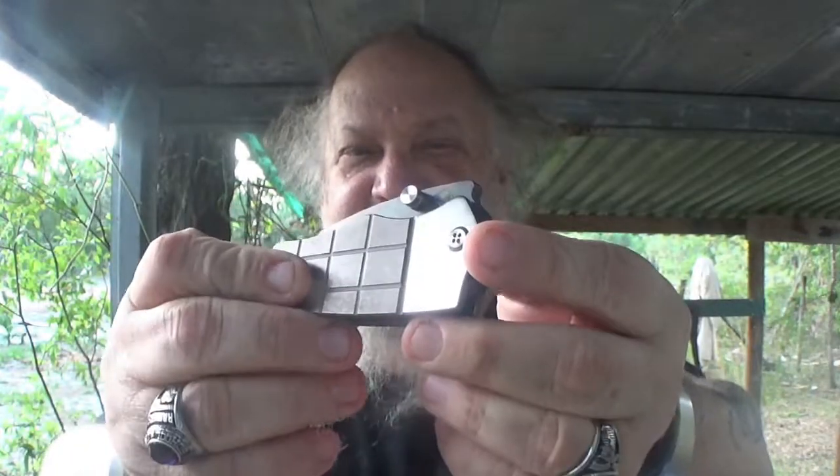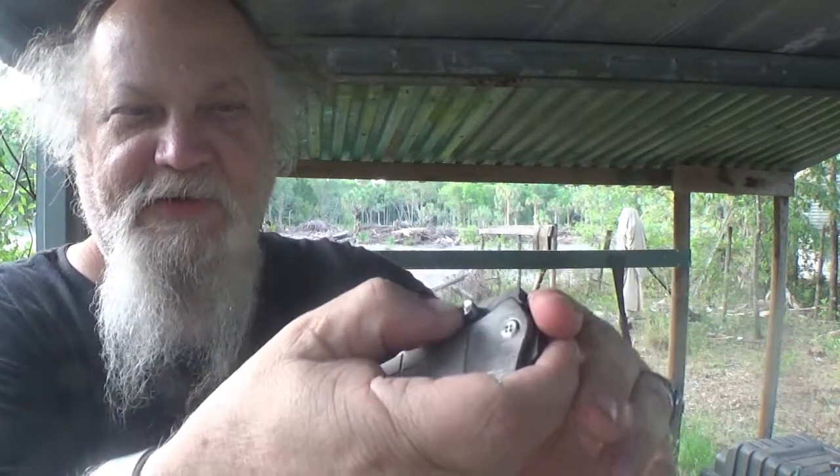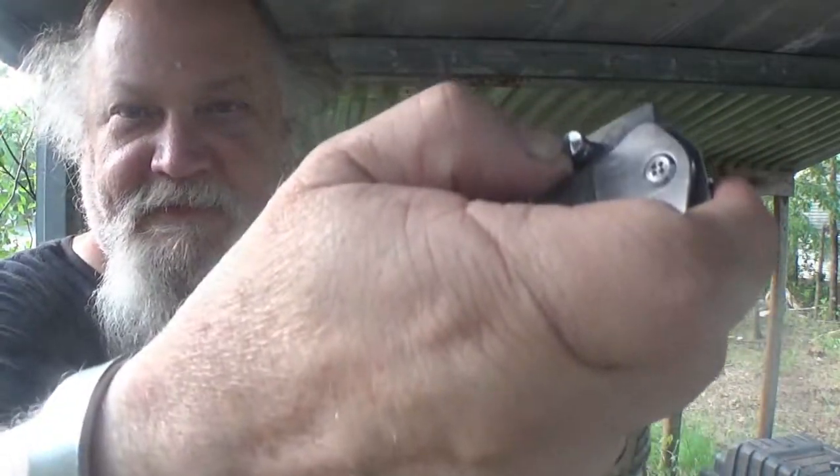I had a problem with this knife when I first bought it — I did a video on it. What I was doing was taking my thumb and pushing straight up. What I learned is: instead of pushing straight up, push at an angle — this way instead of that way. It's part of a learning curve with a new knife.